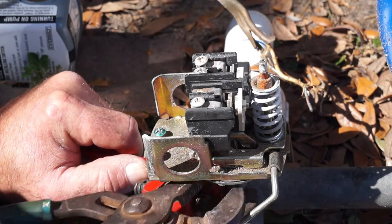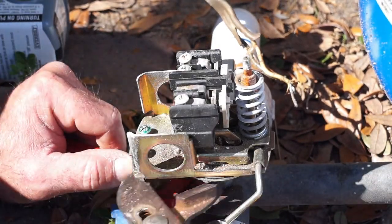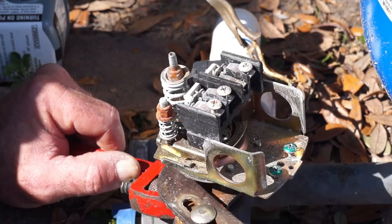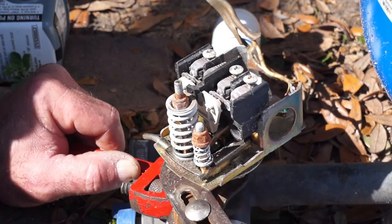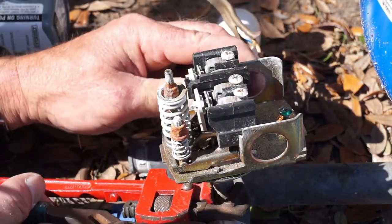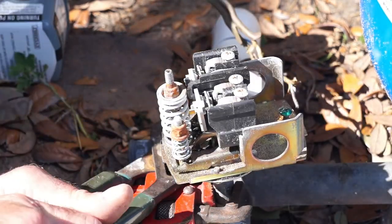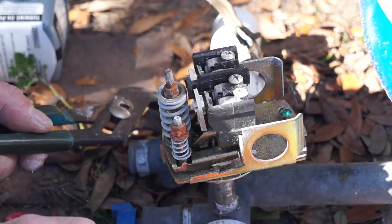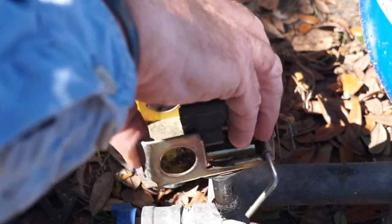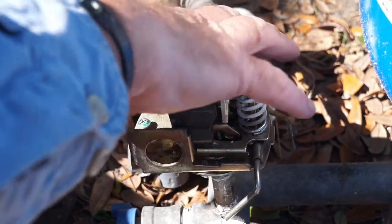With the electrical wires removed, I'm able to get a pipe wrench and a pair of channel locks and start to take the pressure switch off. I've got the pipe wrench around the half-inch nipple and the channel locks at the base of the pressure switch to loosen it. There was a pressure gauge on the back side, so I had to rotate it 180 degrees in order to turn the pressure switch and get it completely off the water system. Once the pressure gauge was rotated out of the way, I was able to rotate the switch until it came completely off.